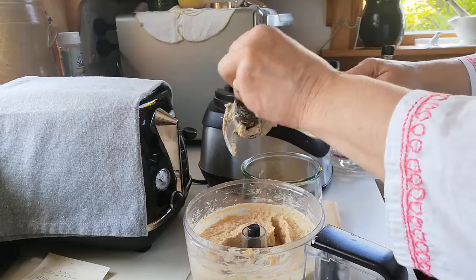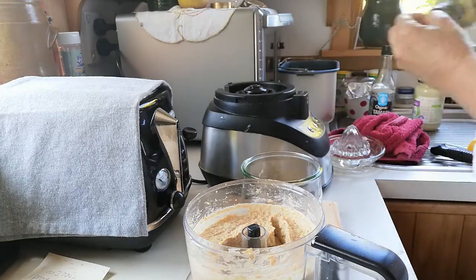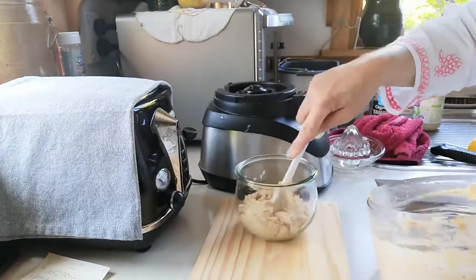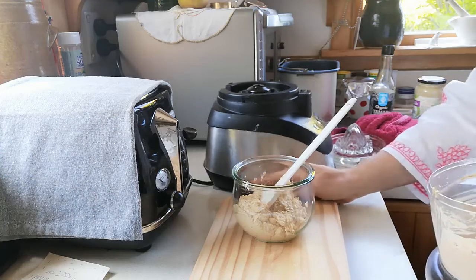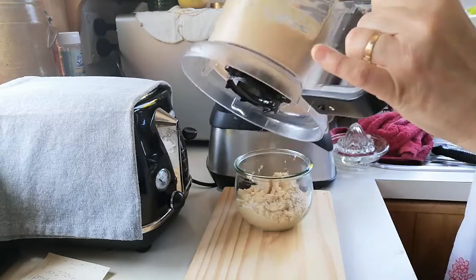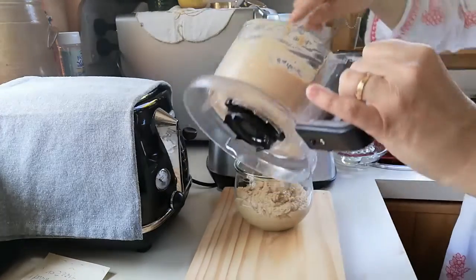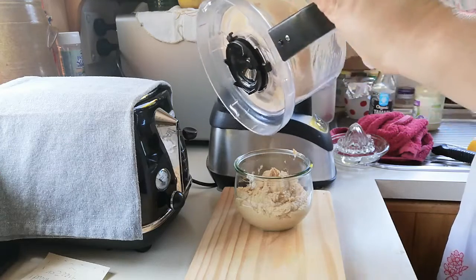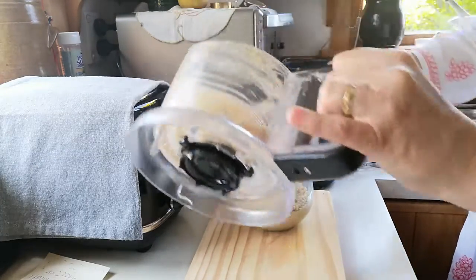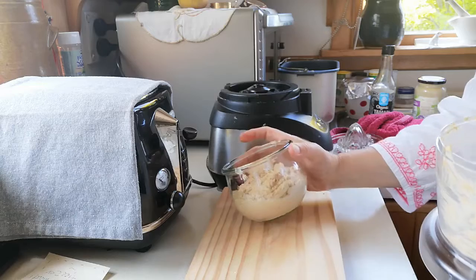When I was a full vegetarian, this was one of my staple foods. I would have it on a sandwich at lunch with cucumber, tomato, and lettuce. And there you have it — homemade, delicious hummus. You can see it makes quite a lot from one jar of chickpeas, which probably cost me about $1.50. Thanks for watching.